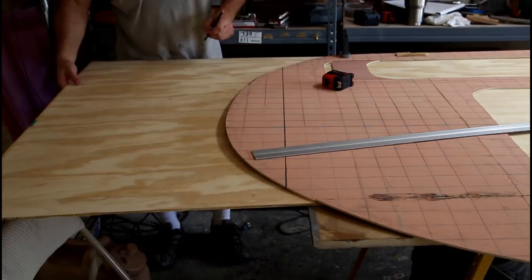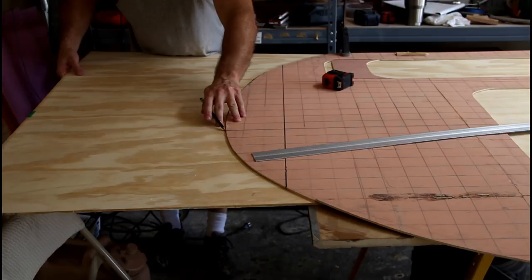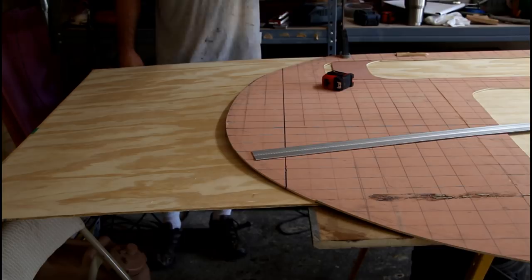So then I came and I traced along my template here, and this is the template that we built in the very first video. When I get done building this, it should fit up snug and have a nice line against the exterior of my teardrop.